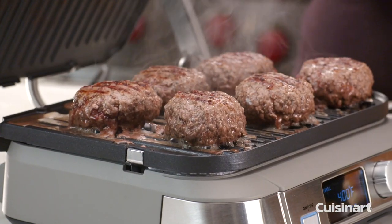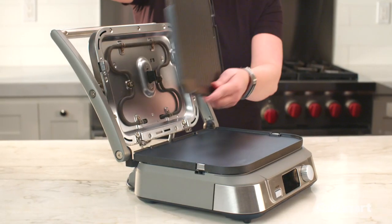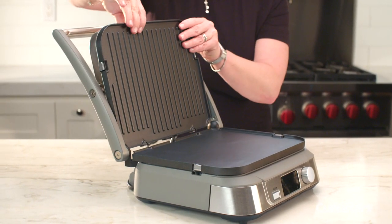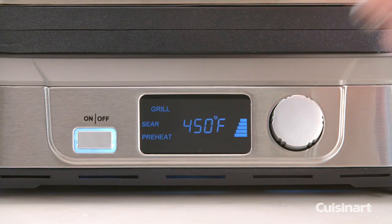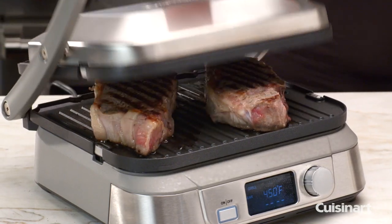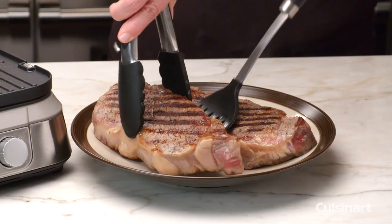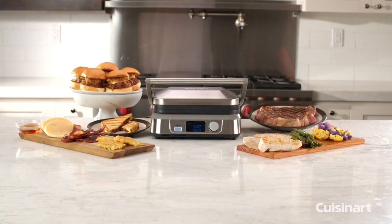The Griddler 5 features an adjustable floating cover, stay-cool stainless steel handlebar, and the reversible, removable cooking plates are completely dishwasher safe. With adjustable temperatures from 175 to 450 degrees, you can lightly toast a panini, or sear your steak to perfection, and use the 2-minute sear function for lightning-fast results.